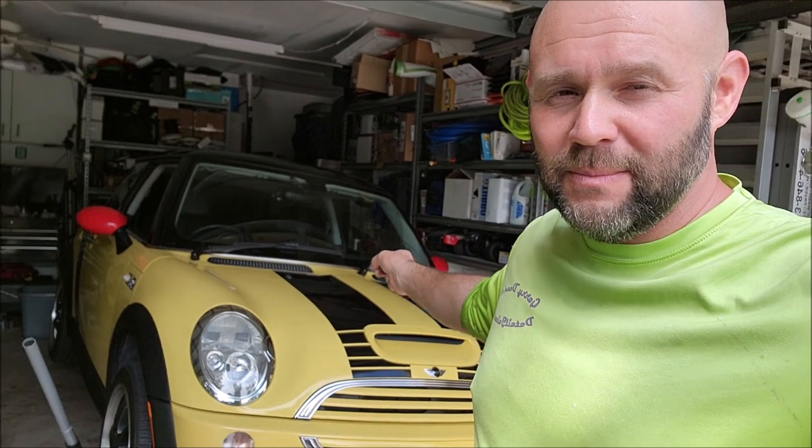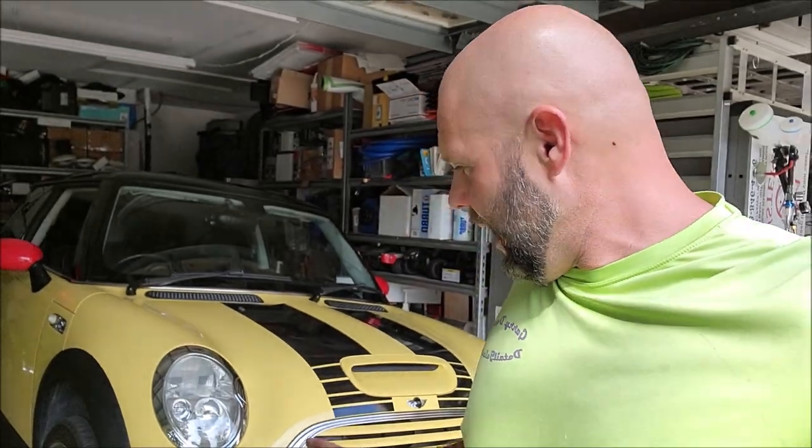Hey guys, it's Gary Dean — Gary Dean Detailing, DetailJuice.com, Infinity Custom Works, and all things detailing and marine. I'm just messing around with my '04 Mini Cooper today. I've got a couple of things I'm looking at underneath trying to identify a very small oil leak, and I wanted to show you guys something pretty cool. I've had this for about six months and I've really been putting it through the paces.